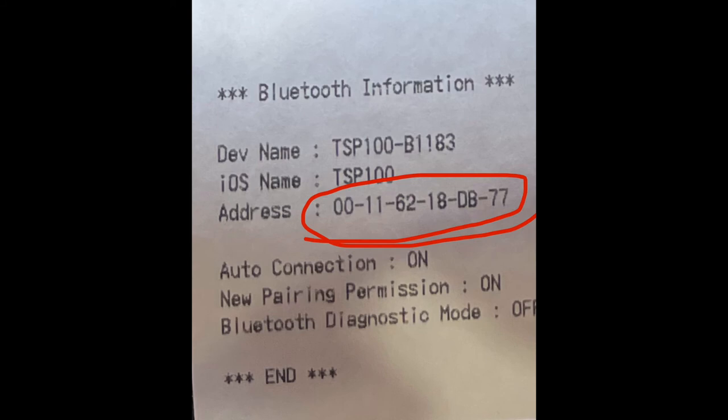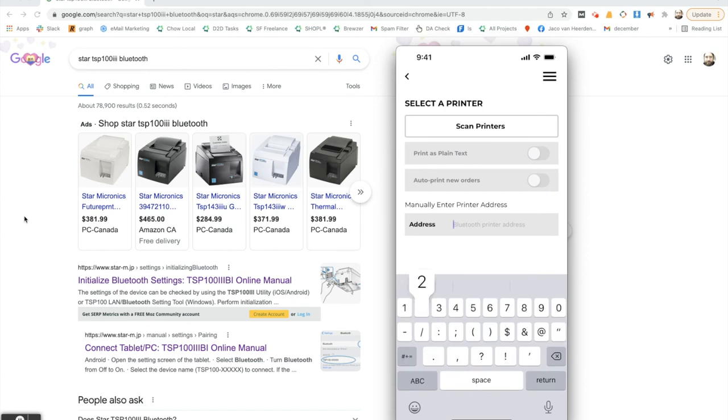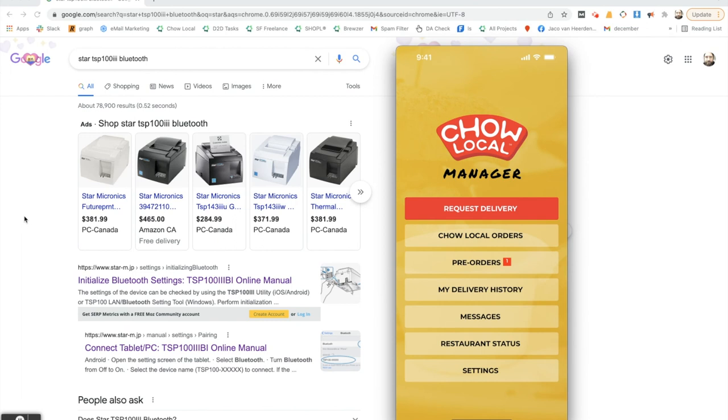On the smaller piece of paper you'll notice it lists an address — a series of numbers and letters separated by dashes. Type this address into the address field, making sure to include the dashes and type it exactly as shown on the printout. Once you're done typing, you can exit out of the screen — there's no button you need to tap to save this information.